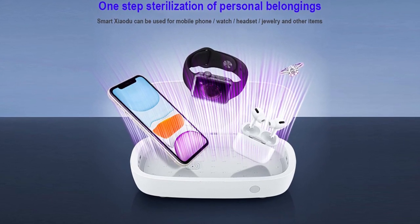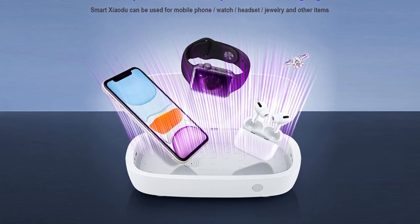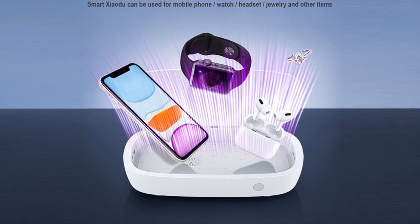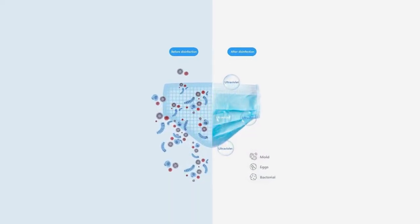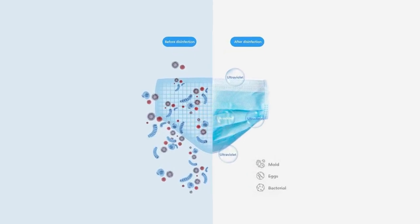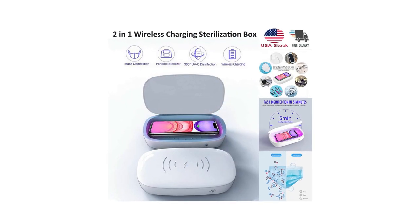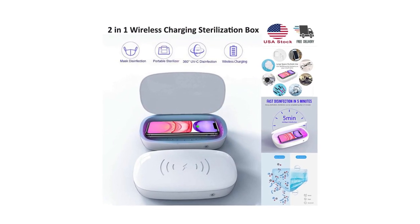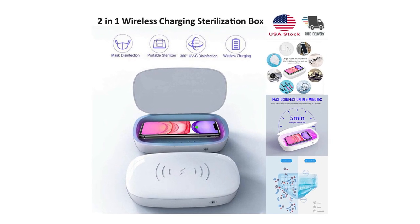This handy portable sterilizer supports wireless charging and can be used as a power bank for compatible iPhones, Samsung, Nokia, and Motorola units. Disinfection time is about 5 minutes. It's made of premium quality ABS material and is safe to use by the whole family. It's easy to operate — place the item you need to disinfect into the sanitizer case, press the function button, and wait until the process is done.